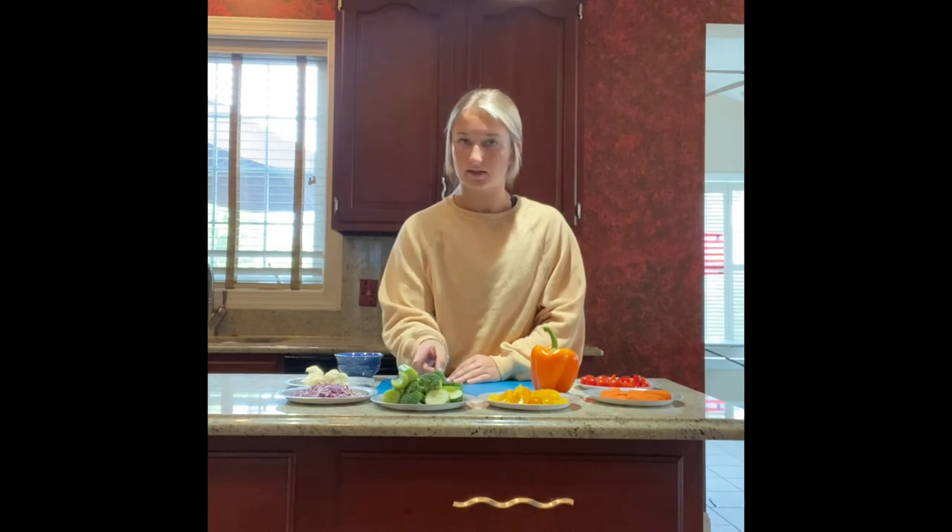For our green vegetable, we have cucumber, broccoli, and celery. Green vegetables keep our heart healthy, they keep our bones and teeth strong, and they also help us see better.